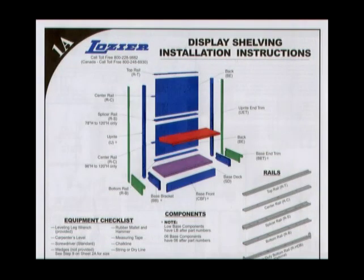Before completing the following step, please refer to page 1A of the printed installation instructions for detailed rail descriptions and locations.